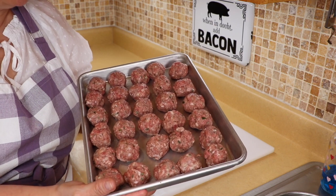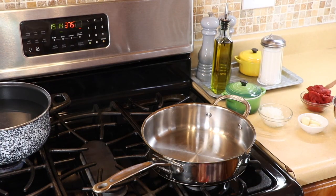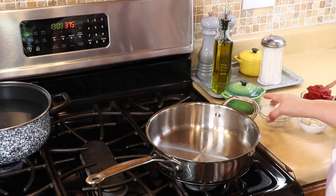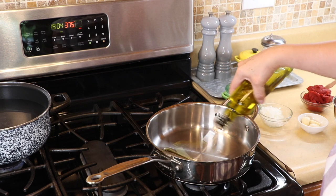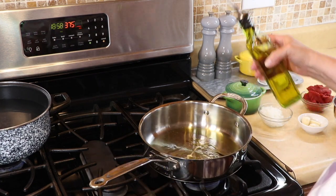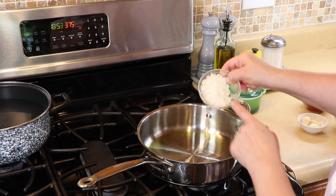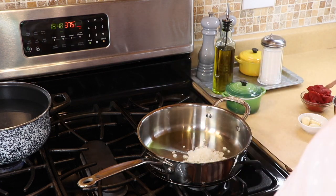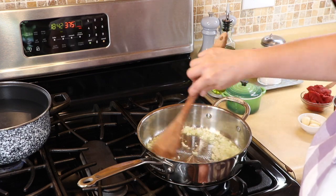Now we're going to get started on the spaghetti sauce — a very simple sauce. If you want to use jar sauce, by all means, but this one is so simple. I'm getting some olive oil in a hot skillet, about three or four tablespoons, and I have about a quarter of an onion diced very finely that we're going to cook until translucent.